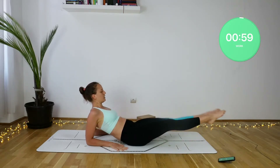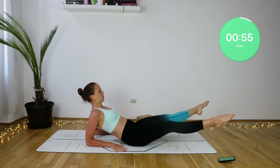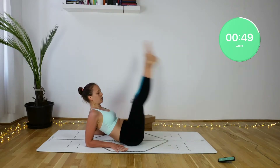Come all the way down onto your forearms, squeeze the tummy, lift the pelvis, tap your heels together twice, and then just like in Upavishta Konasana, lift the legs up towards the ceiling using your lower tummy muscles.